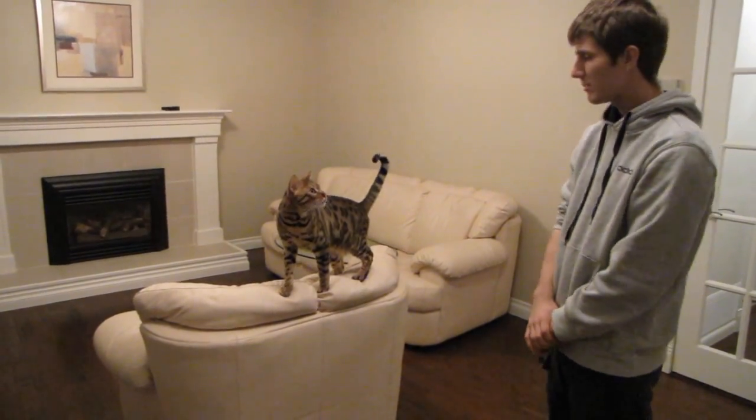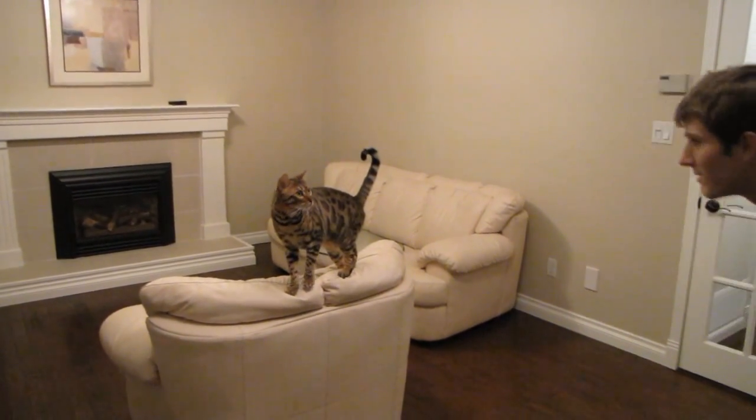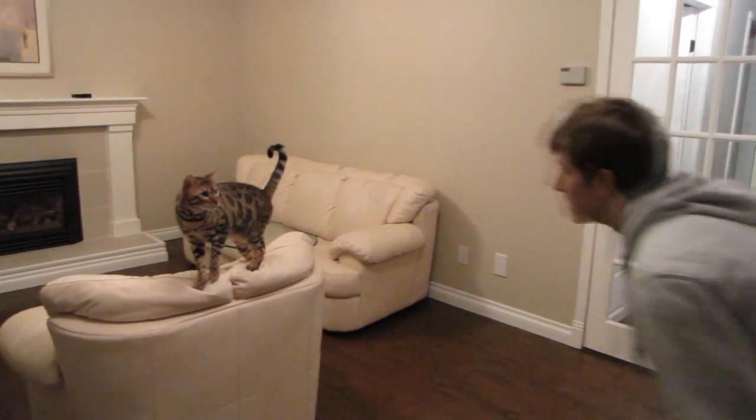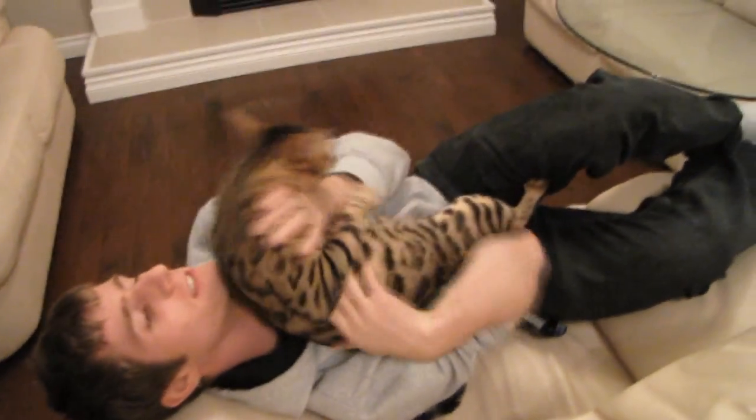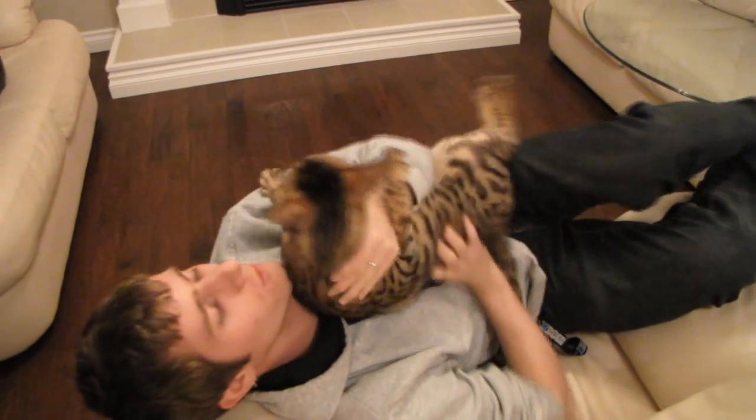This is a game I like to play with Rumble called Tackle the Cat. Usually the cat ends up getting tackled, but not always. Only sometimes.